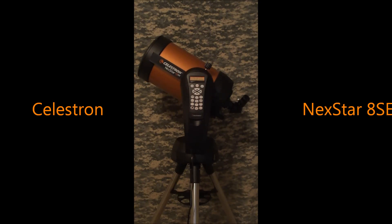Hey guys, this is Sliman, and I'm bringing you a quick review today of the Celestron NexStar 8SE.